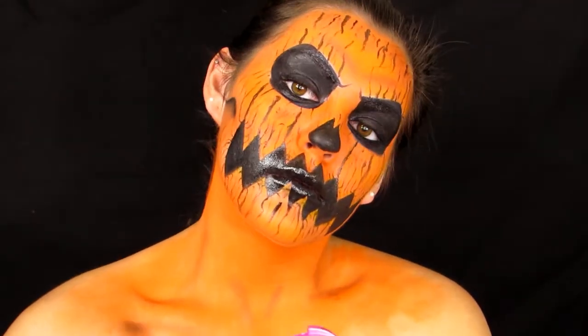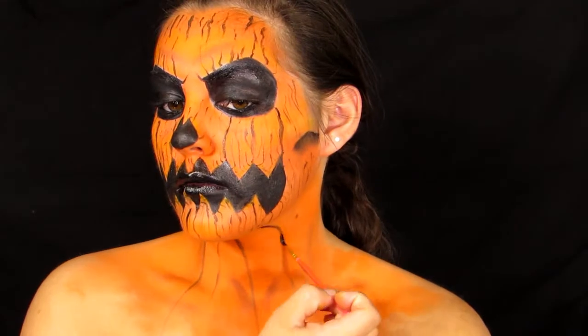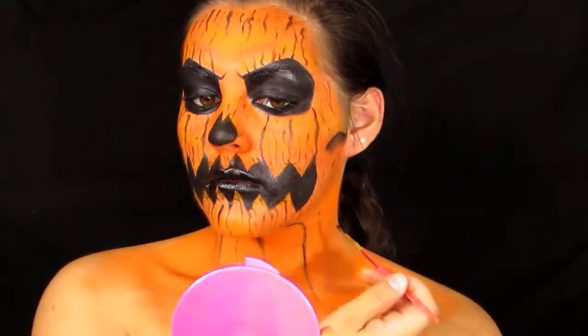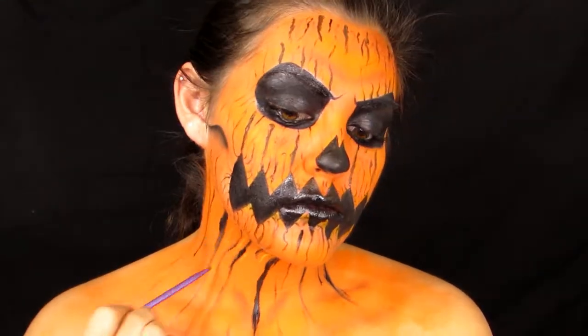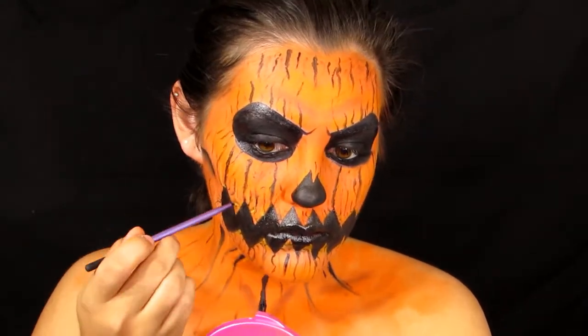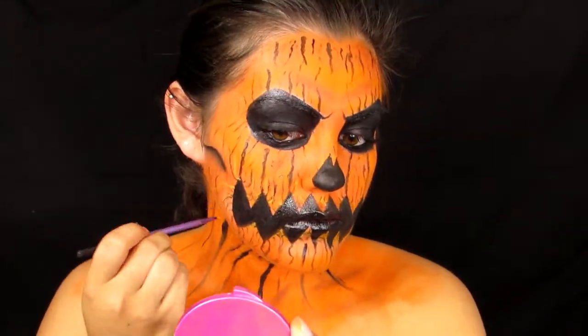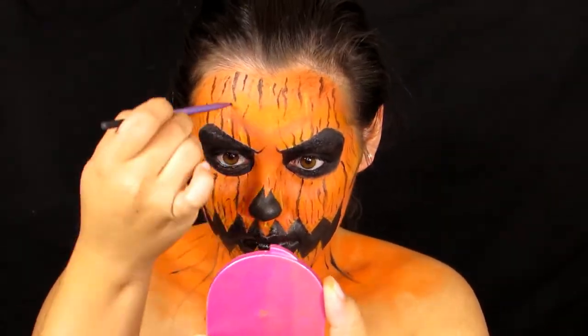Once all the shadow is done, we're doing the same thing as the face — first going in with brown face paint making lines from the chin all the way down to the chest, then going in with black liner doing the same thing. I also tried yellow face paint instead of yellow eyeshadow and really liked the way it came out, so I threw yellow lines on my face and neck as well — yellow, brown, and black face paint making little wrinkle lines everywhere.